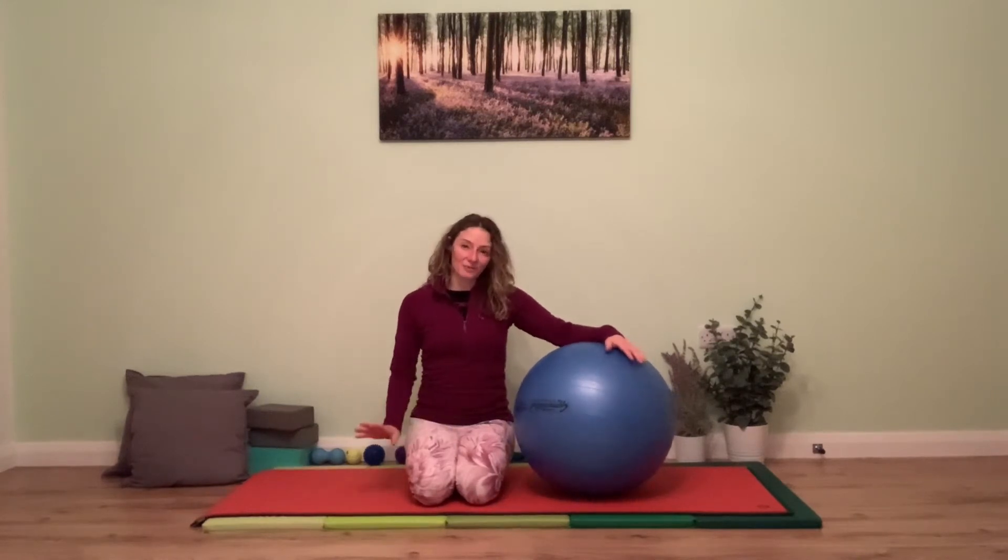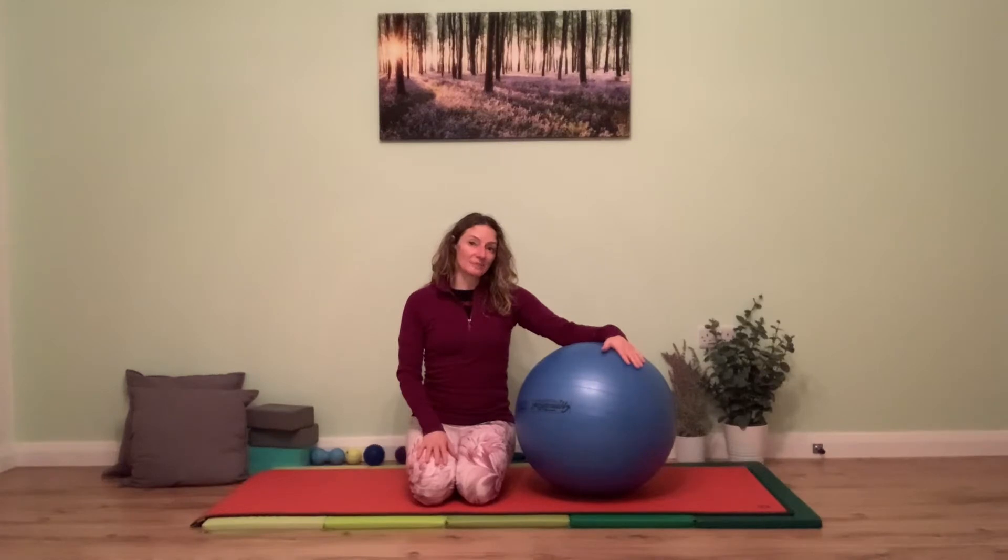We're going to start with a floor-based warm-up before we take it into the ball. I hope this is a good session for you — let's get started.